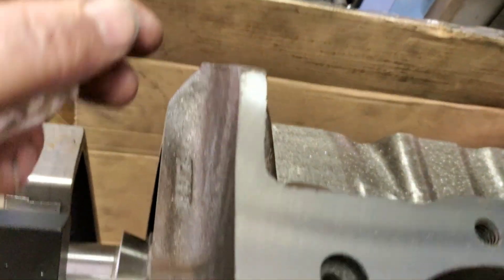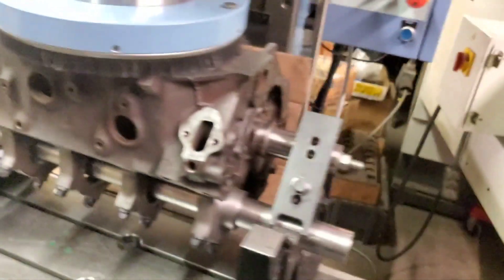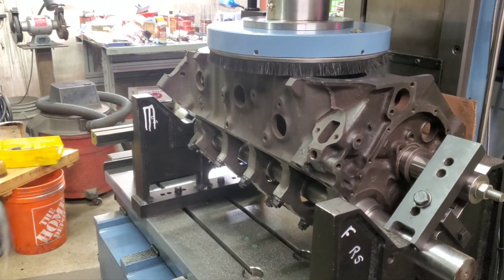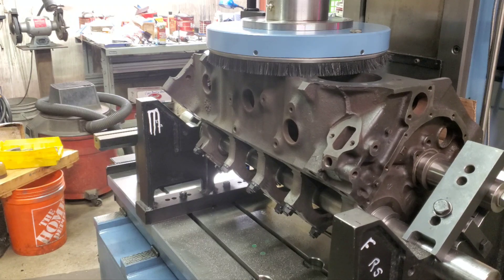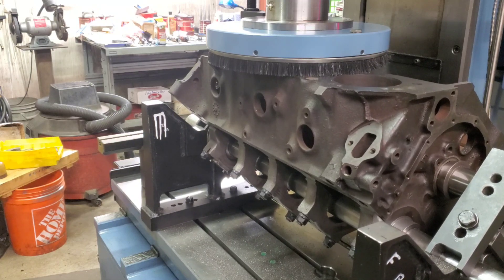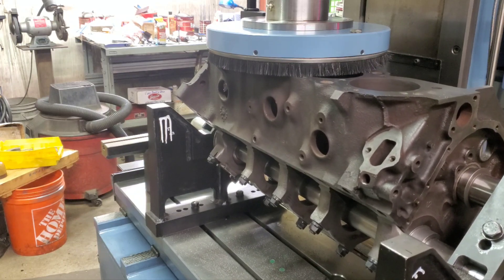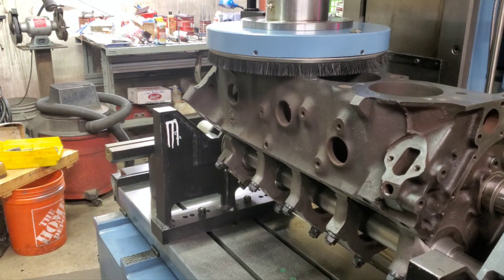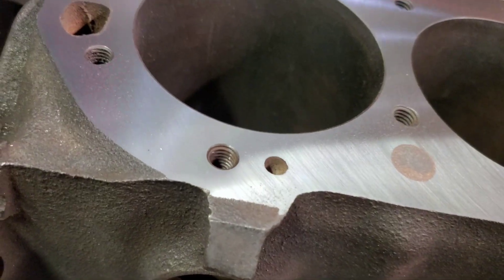Let's see if I can clean this up a little more up by the China rail there and add a little spot here. Cleaned up pretty good.